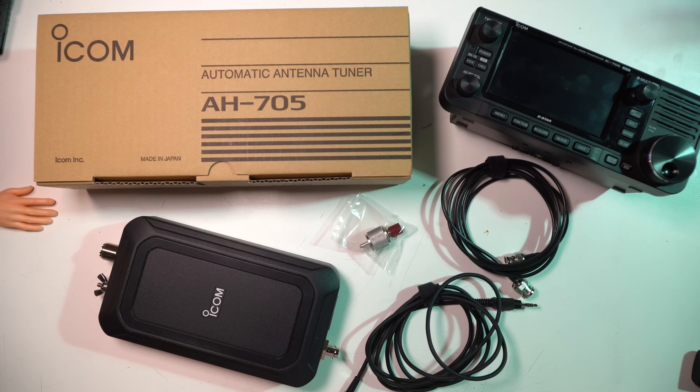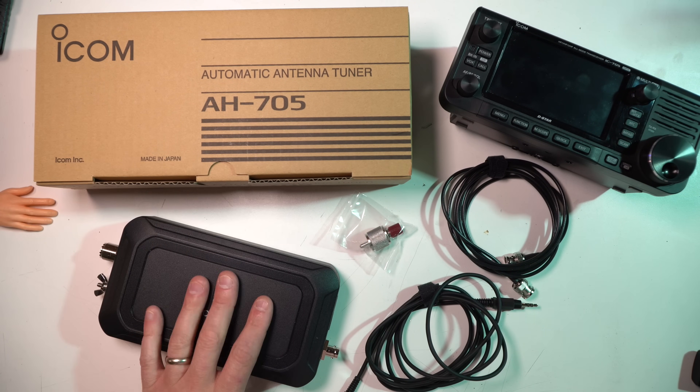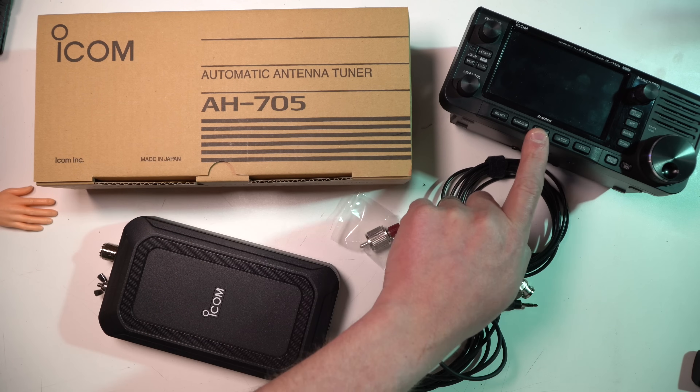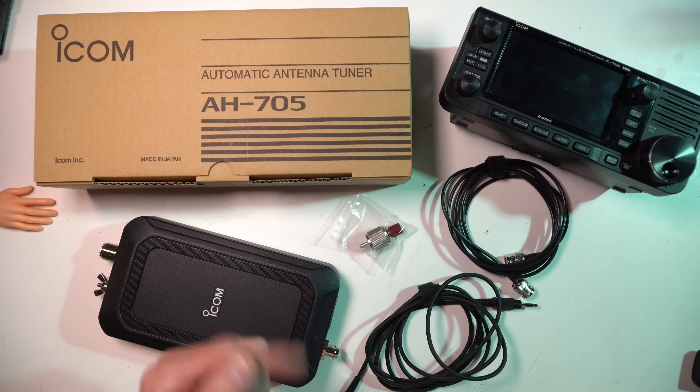Hey everybody, Josh KI6NAZ. Today we're going to take a look at the ICOM AH705, which is the external antenna tuner for the 705. They go together — it's a pair. Let's take a look.